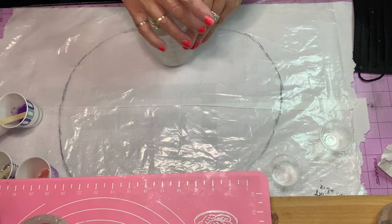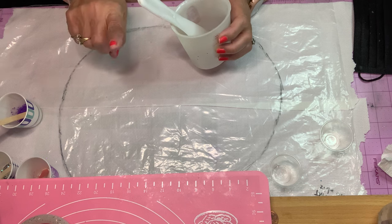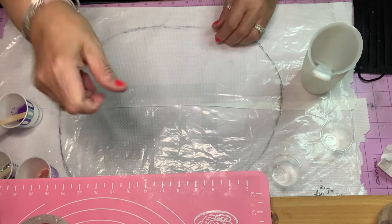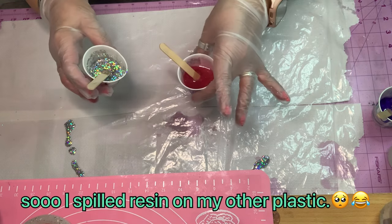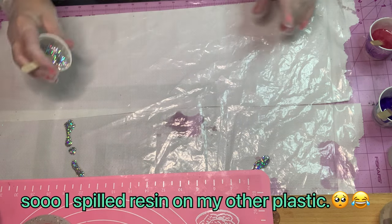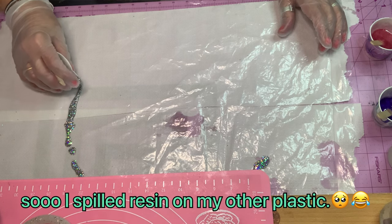You want to make sure your resin is equal parts. If you need eight ounces, you want four ounces of A and four ounces of B. I had to change the paper, so I'm just going to use my imagination with my circle.